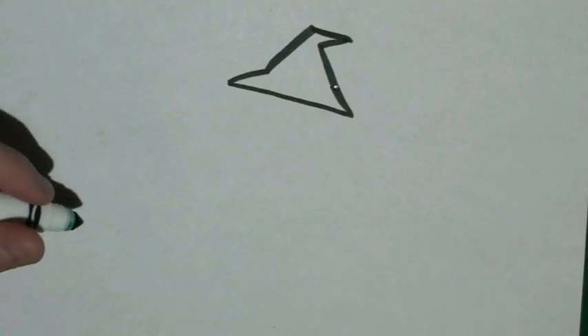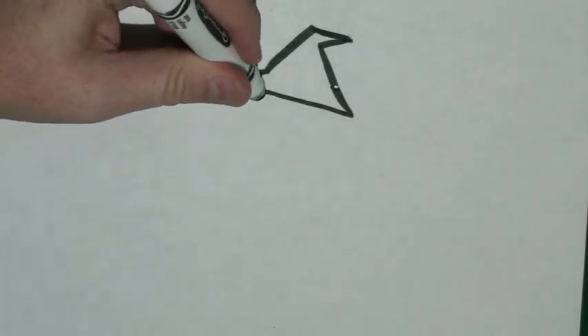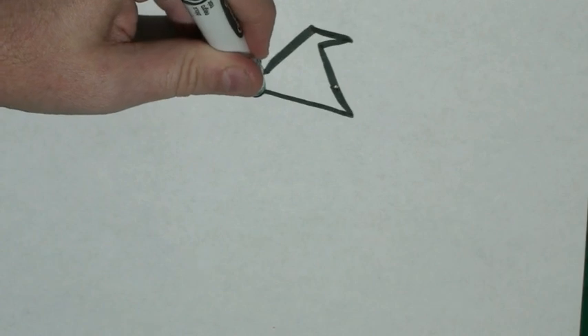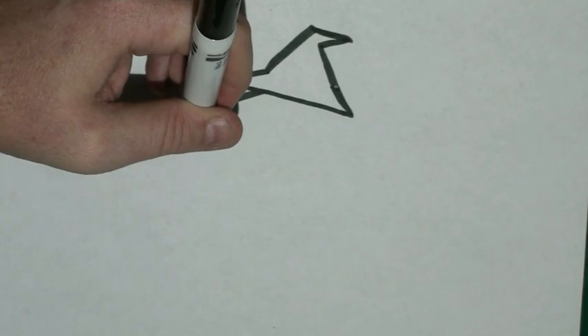Now it's time to give our witch a nose. So I'm going to start here, about that point of the hat, but on the bottom. I'm going to draw a curved line out, and then I'm going to bring it back.